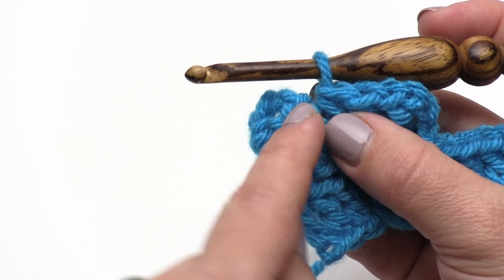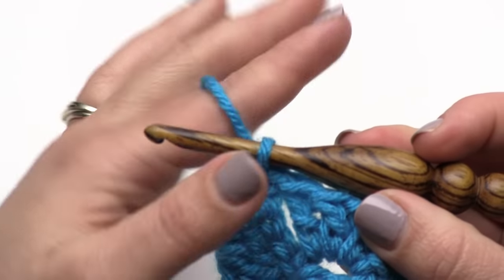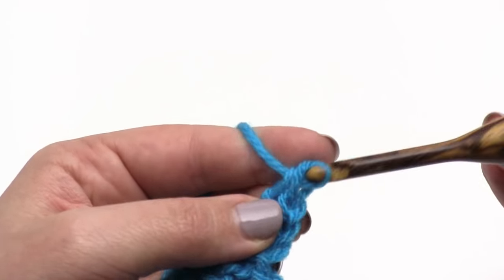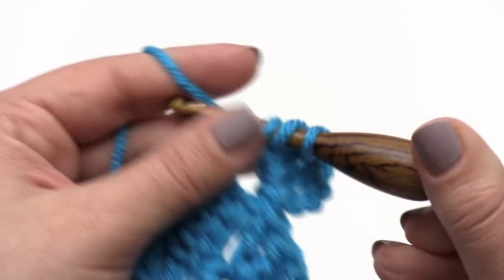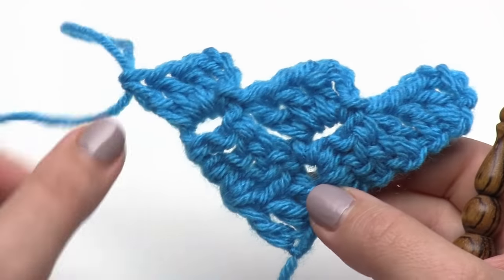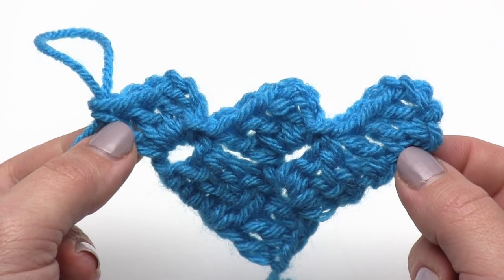We come down to the last one and go into that chain 3 space to make our slip stitch. Then same thing — start with a chain 3 and three double crochets into that chain 3 space. Since this is the last one, we don't have anything to slip stitch to. That is our third row. You can see in our first row we had one block, in our second row two blocks, in our third row three blocks — so you can see how easy it is to count your rows with this pattern.